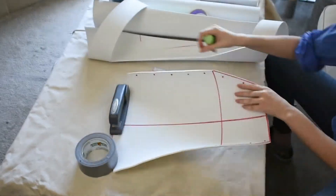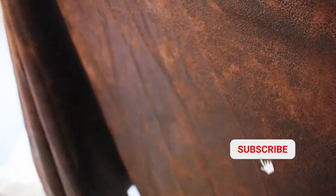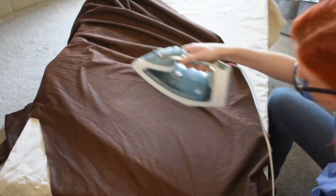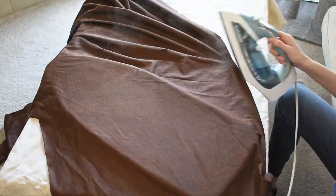Once I have my base cut out and holes punched, it's time to make it look not like foam. Instead of painting this like leather, I'm going to wrap it in fabric, which is a really great way to fake leather. I have some nice lightweight fabric that has an interesting texture and shine that I think will work great for this. Make sure you always iron your fabric first though — you don't want any wrinkles, so take the time to iron it.